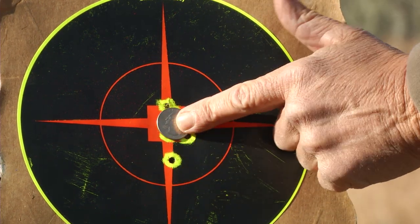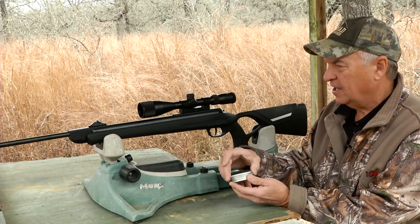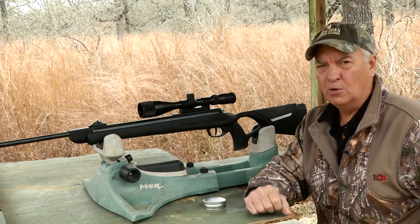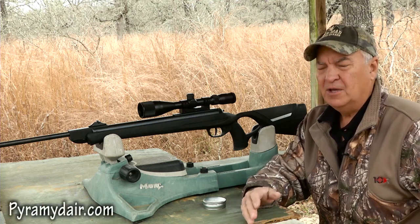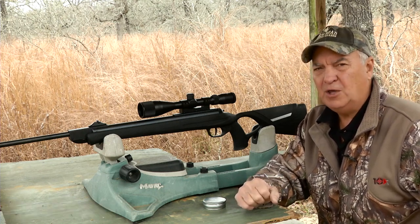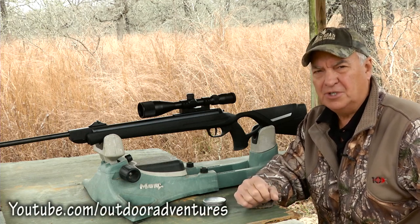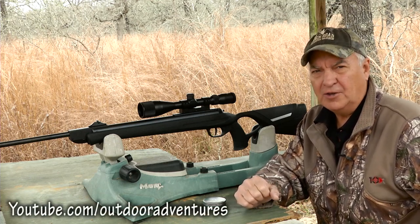The Diana AR-8 is one heck of an air rifle, and if you're an air gun hunter, I think you're going to be really impressed at the job it does on both squirrels and rabbits. If you'd like more information on this rifle, you can log on to PyramidAir.com where they sell everything when it comes to the air gunner's needs. I'm Keith Warren — I hope you enjoyed this video. Make sure and share it with your friends and subscribe to our YouTube channel. Thanks for watching.